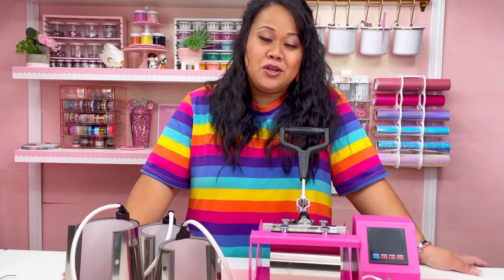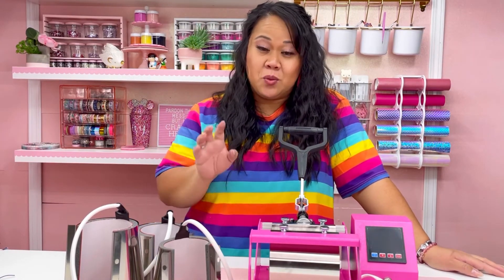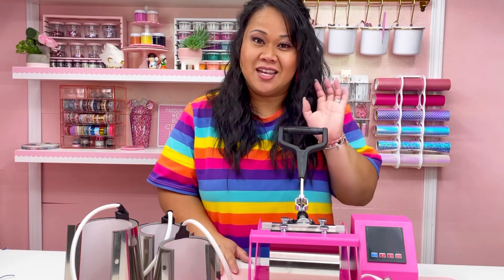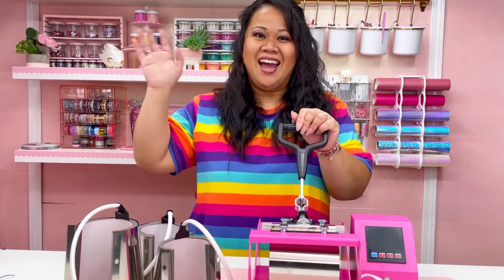Thank you guys so much for unboxing with me! Make sure you hit the subscribe button so you can get notifications when I post my next project using the heat press to make tumblers. I'll see you guys next time, bye, have a good day!